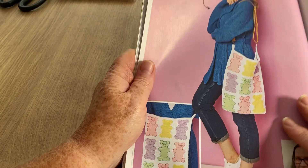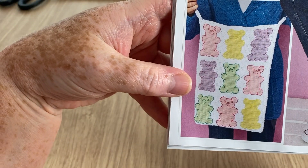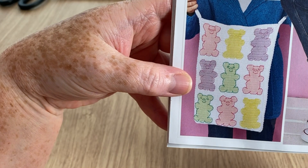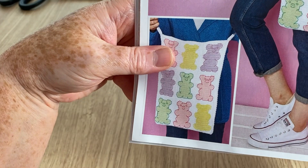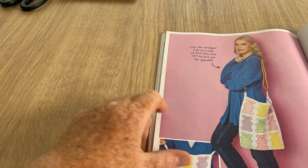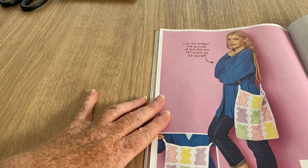I like the gummy bear bags — I said it was a bit like jelly babies but they're gummy bears. That's unusual and different. Well done to Zoe Potrack who made that one — she's going to get a mention because I like it so much. That's actually really cool.